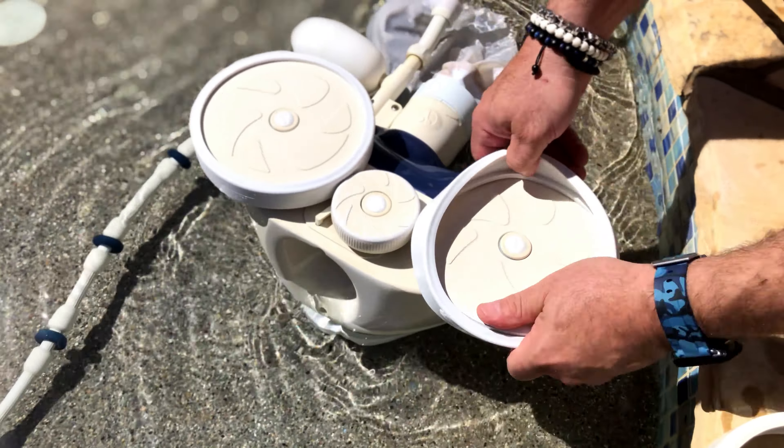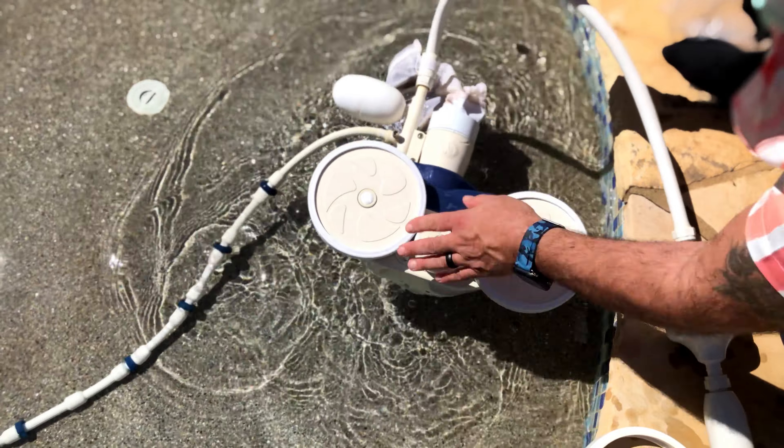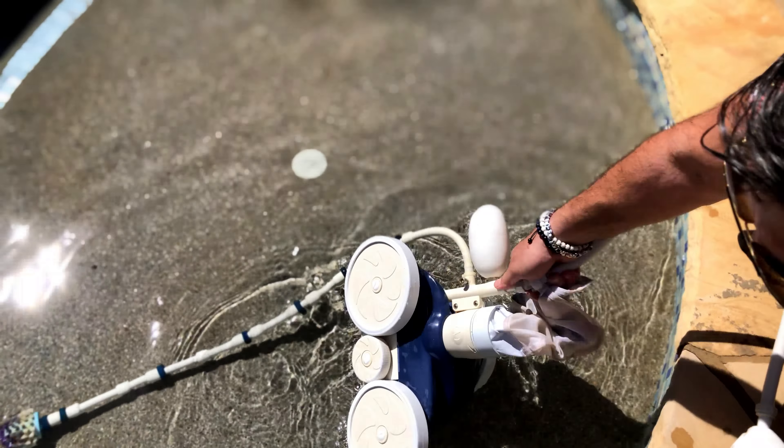This PullVac, affectionately known in my family as Vinny the Vac, has been around a long time and he does a great job. Every year we give him new tires to do that great job, and with the Sportfish C10 all-purpose replacement tires, you cannot go wrong.